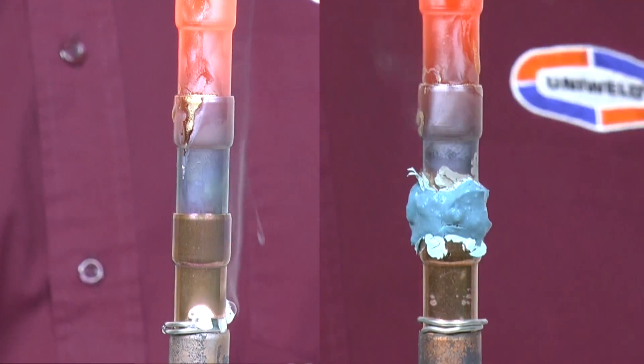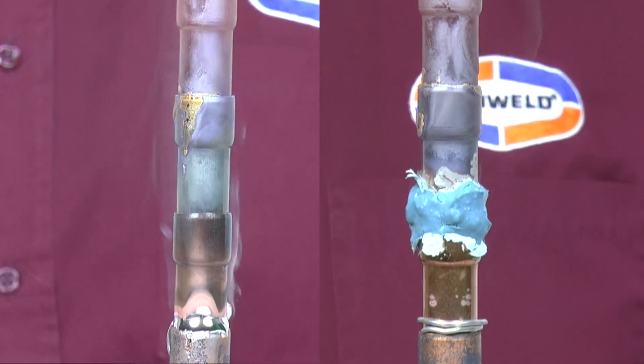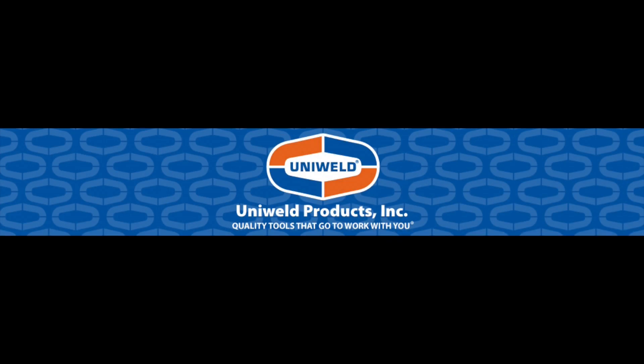Be sure to use Cool Blue to protect your system components when brazing. UniWeld — quality tools that go to work with you.